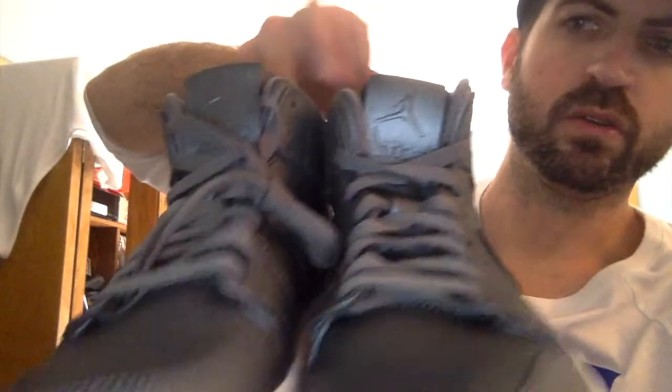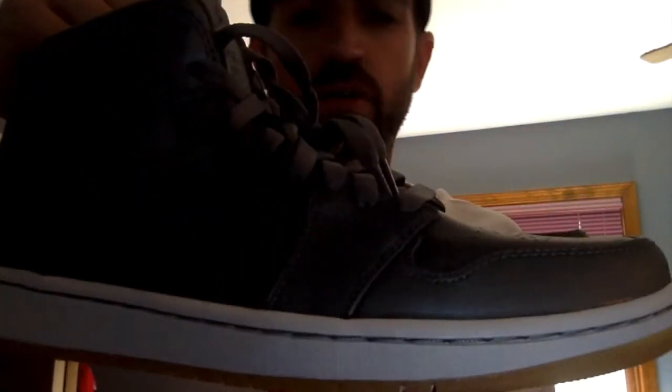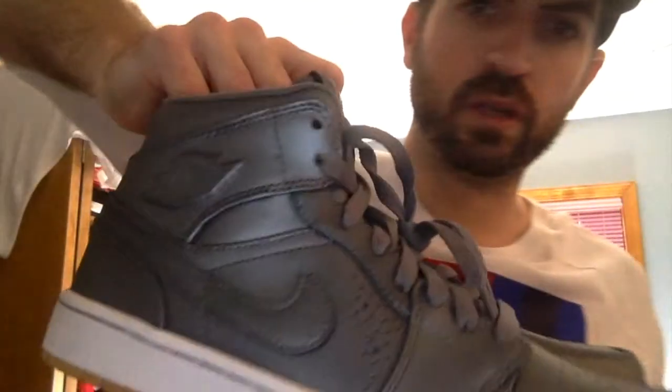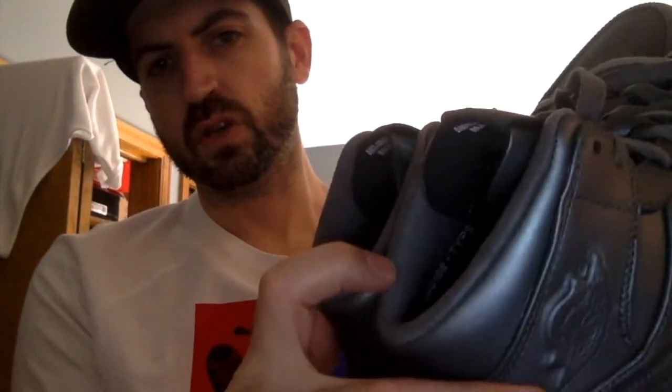I kind of nicknamed these the Tin Man. These are very cool. It's part of that Cool Gray pack, which is a very sought-after collection within Jordan shoes. I like to call these the Tin Mans because of how that silver metallic leather is. And all around the ankle is this nice suede — man, it's just so soft.